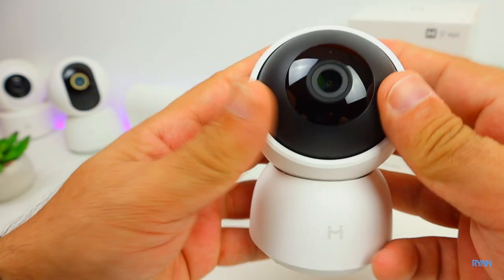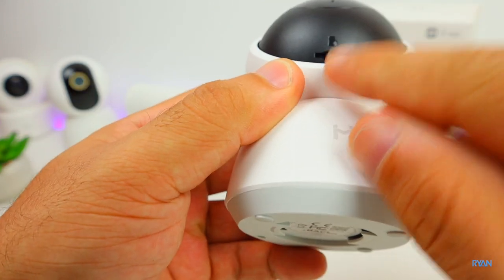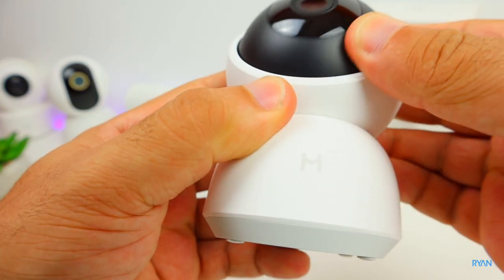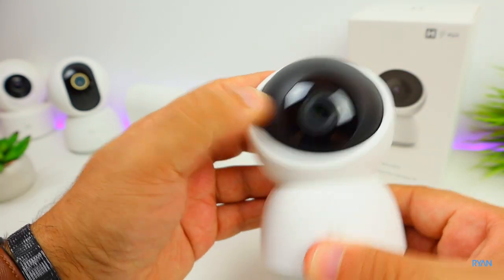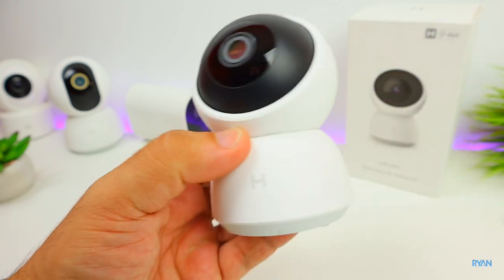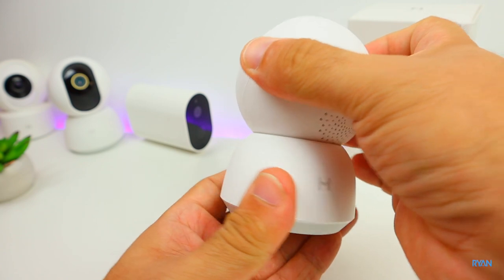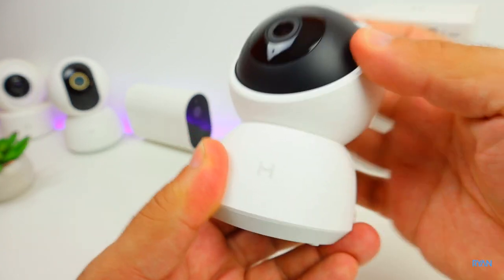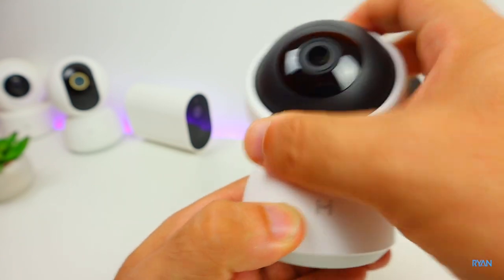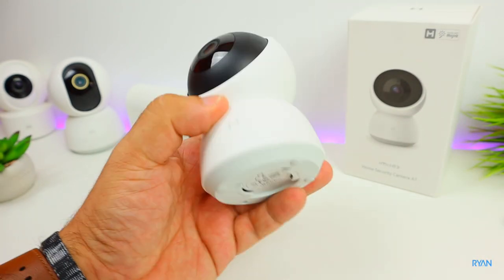If you tilt the camera up you can see the SD card slot - up to 256 gigs. The camera will tilt automatically using its own motors, and according to Emilab they are silent motors. It will also rotate 360 degrees. You shouldn't do this by hand, I'm doing it just for the sake of the video.